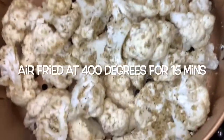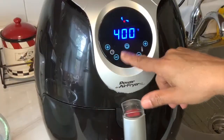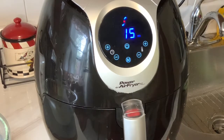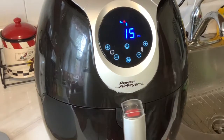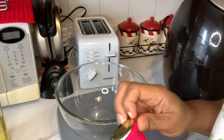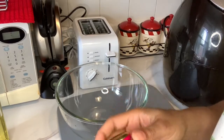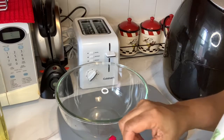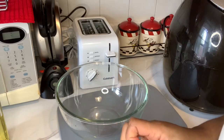Okay guys, here you go. I'm gonna air fry for about 15 minutes. When it's done, you can eat it plain — it's gonna be very nice and crunchy.